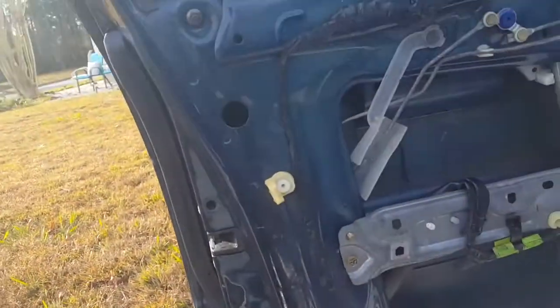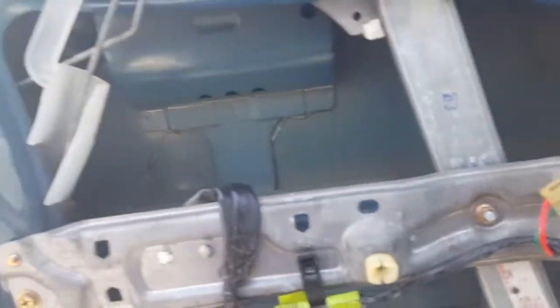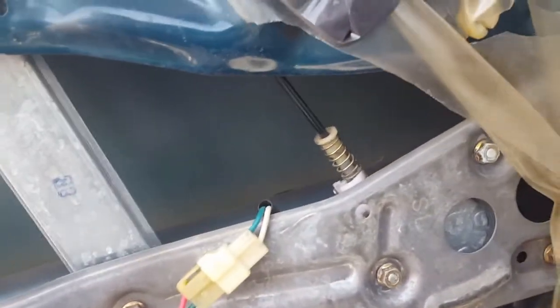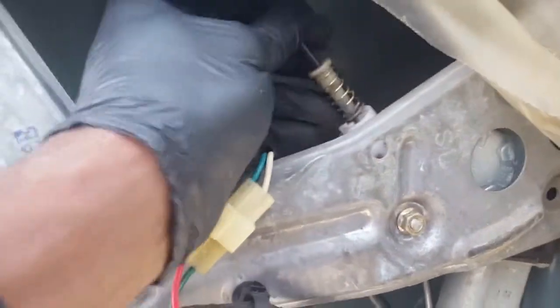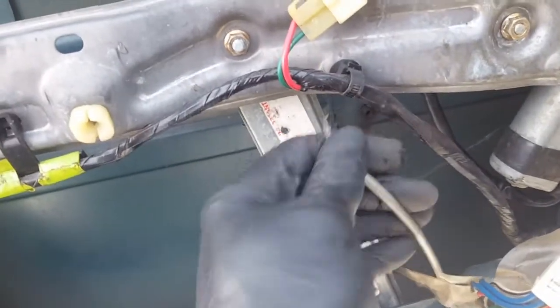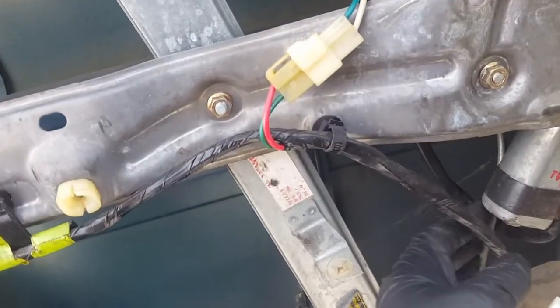We're taking the window switch out so we can use it to make sure this new window works. We'll also be taking the door handle off because the lock doesn't work — we'll fix that lock mechanism. Most of the plastic covering inside is gone, which makes it a little easier to get to the window. You can see the top cable is loose but the bottom cable is busted — that's the problem.